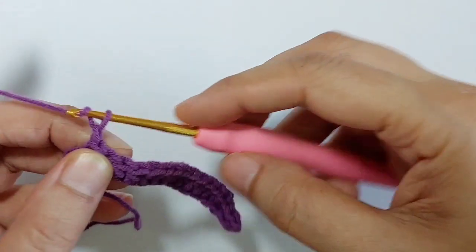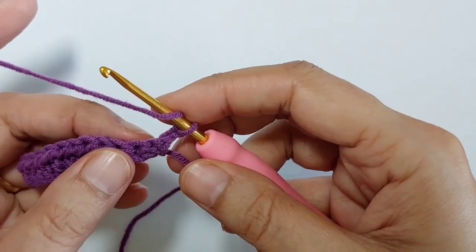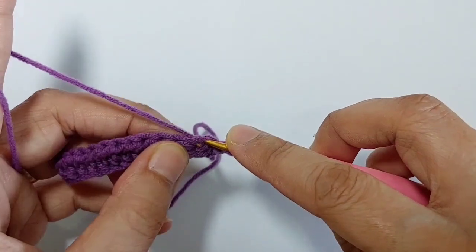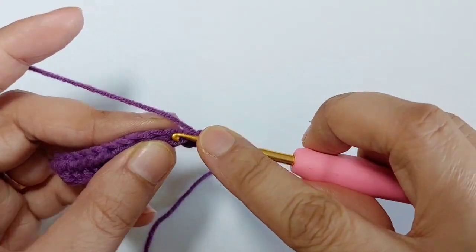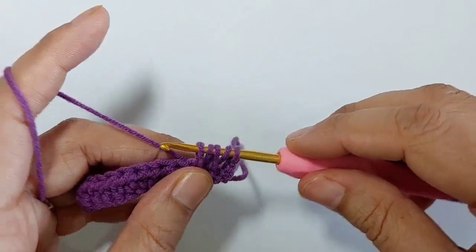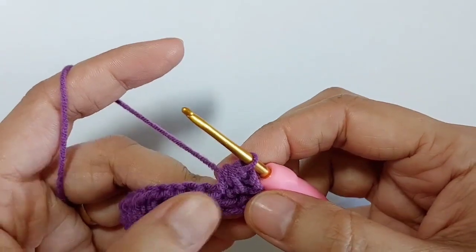Chain two and turn. Skip the first stitch and decrease the next two stitches. Yarn over, insert the hook into the next stitch, pull up the yarn, yarn over, insert the hook into the next stitch, pull up the yarn — I have five loops on my hook. Pull up the yarn and yarn over, pull it through all the loops. This is one decrease.